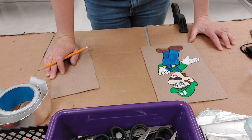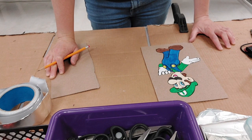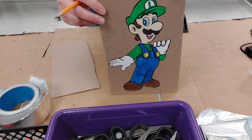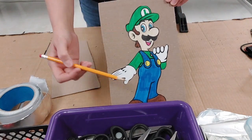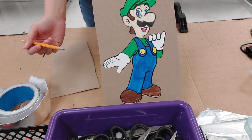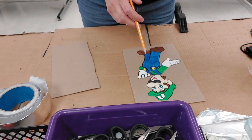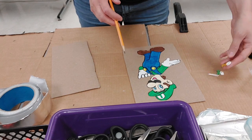I'm going to show you how to make this operation game. What I do is have my students color a picture, cut it out, and put it on a piece of cardboard. After that's done — which usually takes a class period — I have them take the next steps.